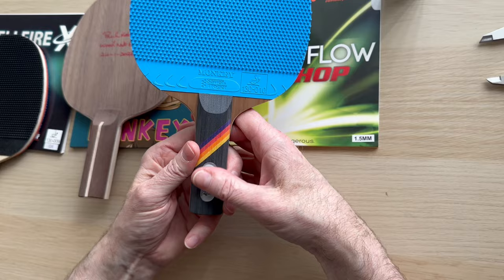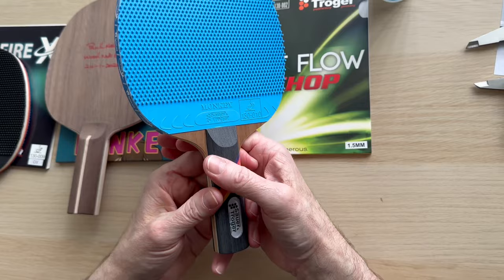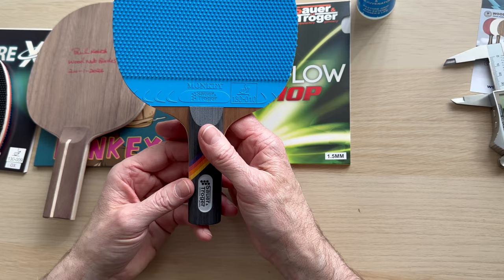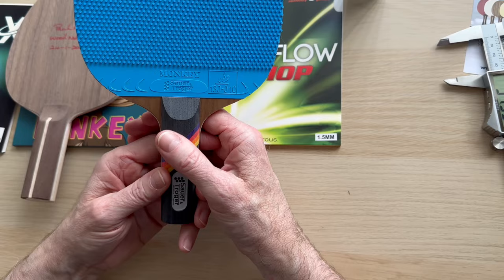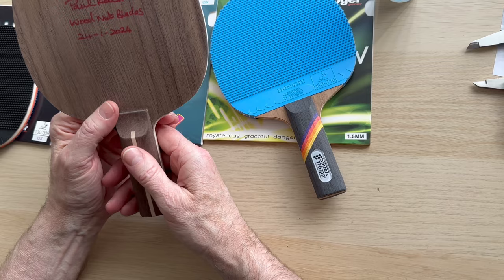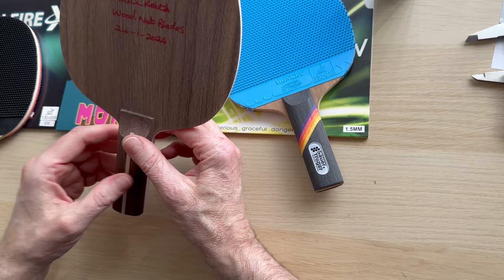It's a very nicely well-made thing. I like the fact that the logos are nice and flush, and you've got them on both sides — really well-constructed item. We're going to offer this for sale. As for me personally, if the Wood Nut hadn't been invented, I would probably use this blade — no question about it. I can block short, I can hit well with it, but I won't be coming off my Wood Nut.